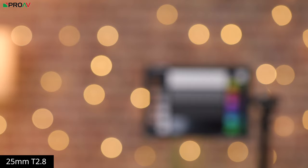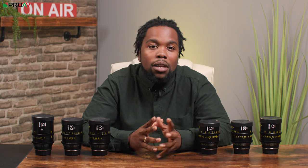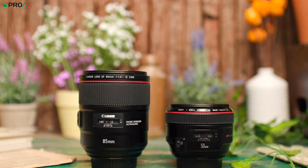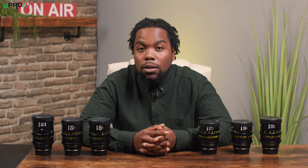Stop down to T2.8 and you'll notice the bokeh starts to become more circular on the edges of the frame. Stop down some more to T4 and the bokeh becomes evenly round. For me, these cine lenses aren't as clinical as some other primes I've used, like Canon's 50mm f1.2 or Canon's 85mm f1.4. These Vespids have a bit more character, especially wide open, which makes them more distinctive.